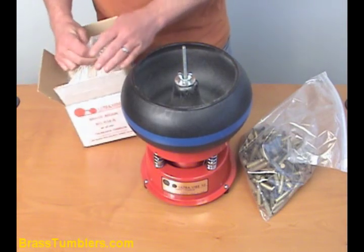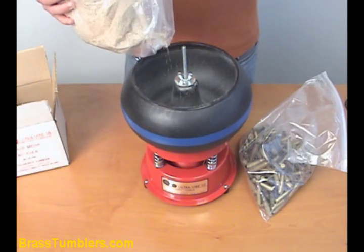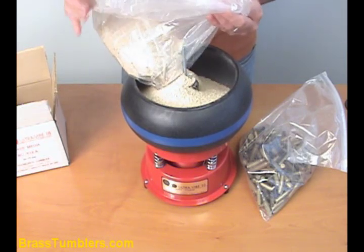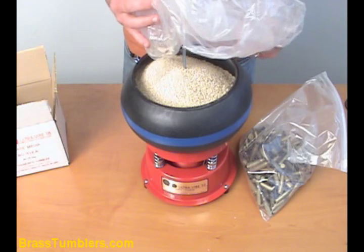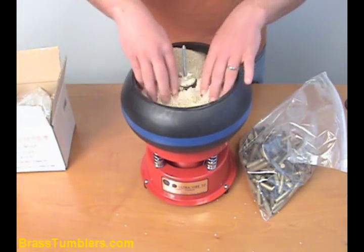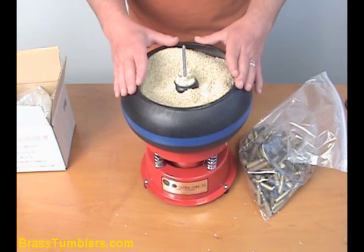First thing we're going to do is put our three pounds of media in the barrel. It may look like it's too full using the full three pounds. However, once we put the brass in and start it up, you'll see that it's the perfect amount of media to use.